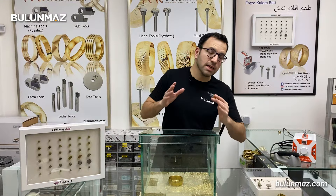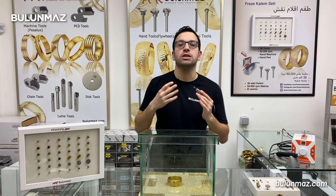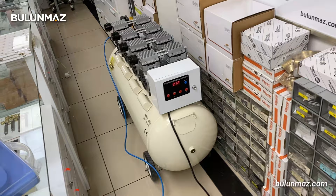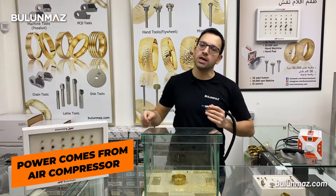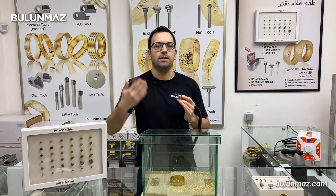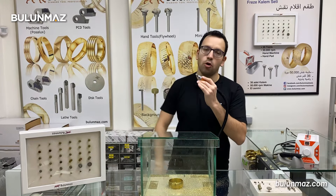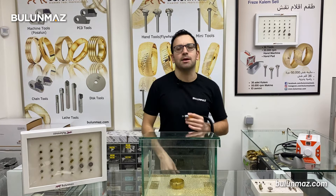What about the disadvantages of the pneumatic machine? The sole disadvantage is the air compressor. You have to use an air compressor with the pneumatic diamond cut machine. The electric machine you just plug into the electricity and you run it. But for the pneumatic diamond cut machine, you always need a compressor in your factory. Especially if your space is limited, that's a big disadvantage.